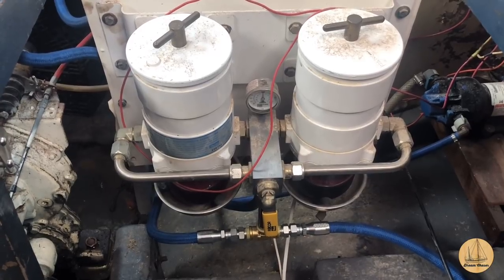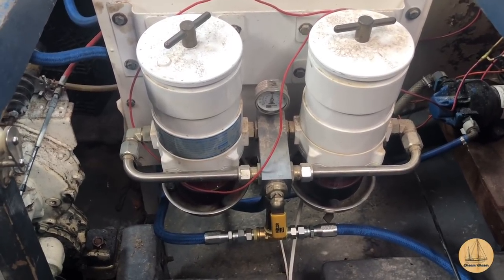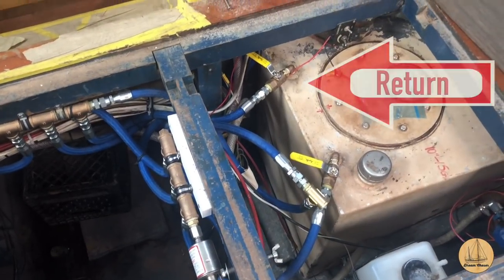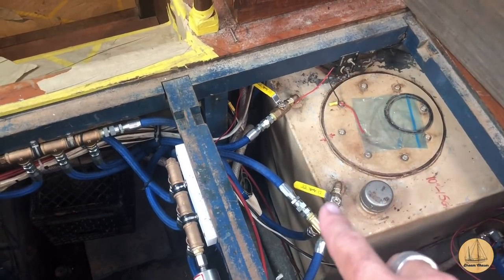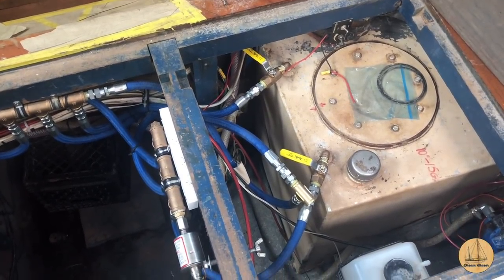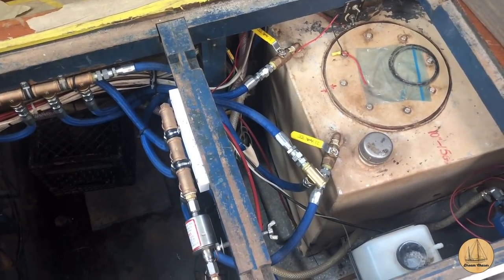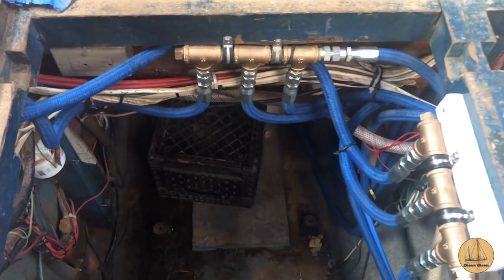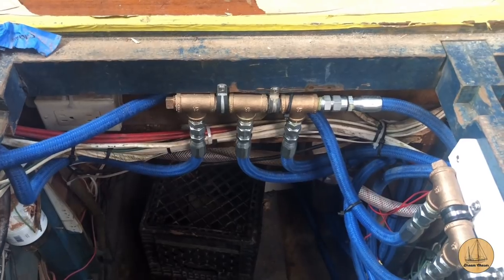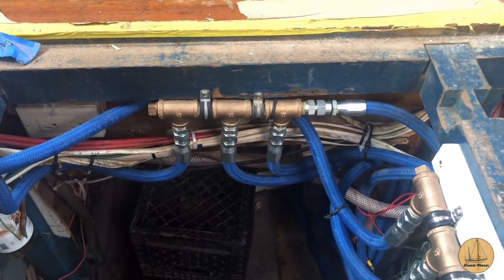On the very bottom you see a blue fuel line going in each direction. The one going left goes up to the generator; the one going right comes back to the primary engine where it connects to the primary fuel filter, lift pump, and ultimately to the injectors. On the return side, there's a T fitting here that's not yet connected—that's where the return line from the primary engine will go. The line on the bottom of the T is coming from the generator, and that T flows into the return manifold. Just like the supply side, we have a manifold where all return lines come in and then three lines go out to whichever tanks have their valves open.